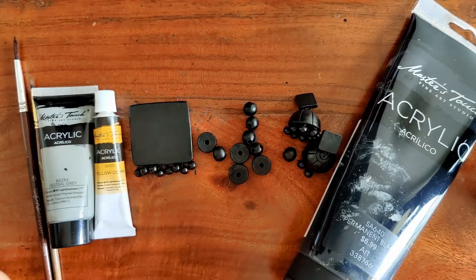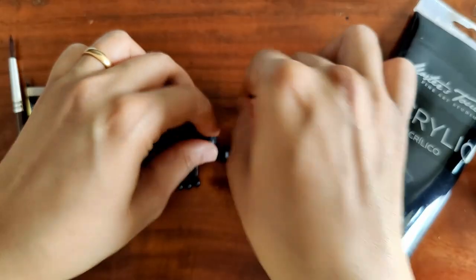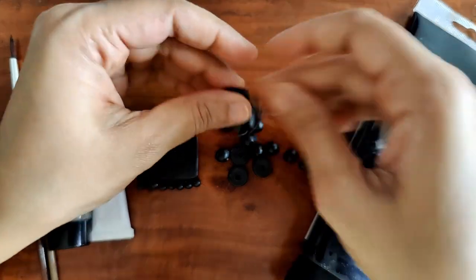Hello everyone, today we're going to be working on a beautiful terracotta set. I'm going to be painting an ikat pattern on this terracotta set. I've already painted a black base coat on all of this — everything is fired and kept ready.